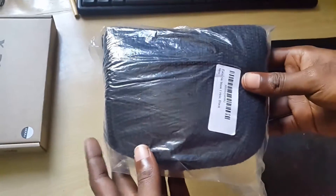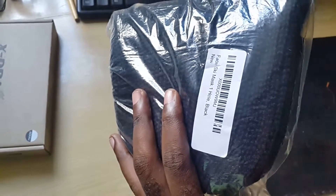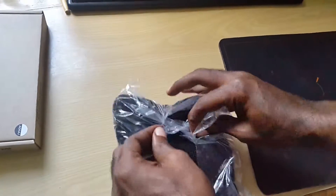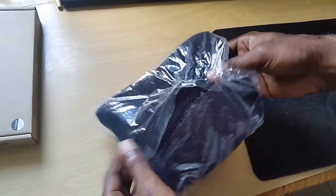Hey guys, today I'm looking at these balaclava schemas — basically a top headwear face mask. This is the variety, and the one here I've gone for is the black version. There are several editions you can actually get.